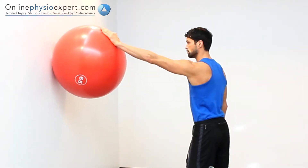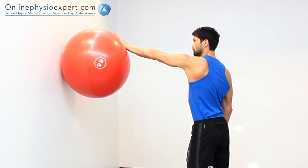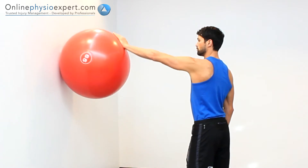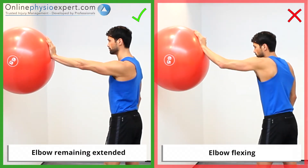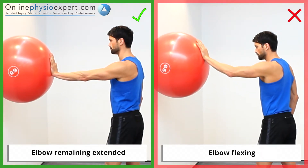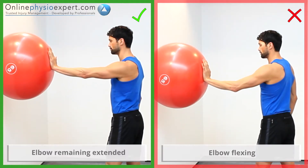The aim of this exercise is to improve the coordination of the stabiliser muscles of your shoulder. Ensure your elbows remain extended and the pressure from your shoulder blade continues throughout the exercise. You may feel some light tension in the serratus anterior muscle lying on your chest wall.